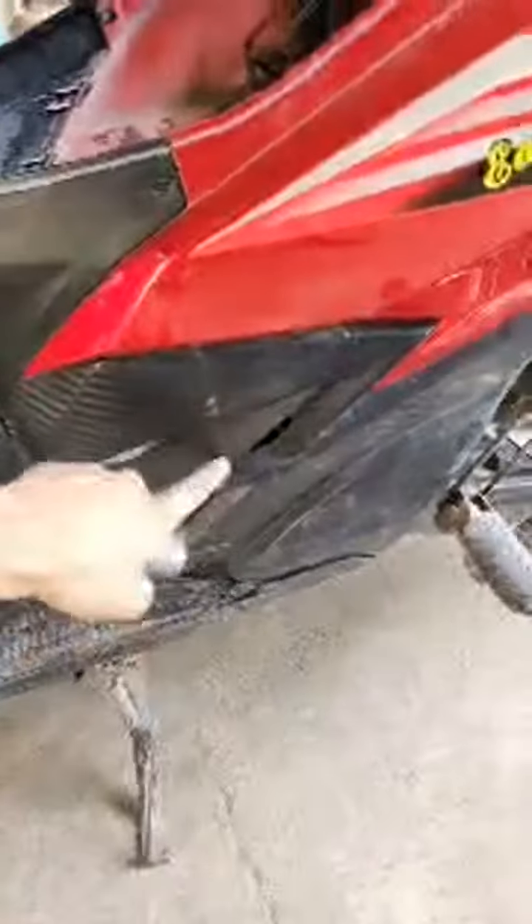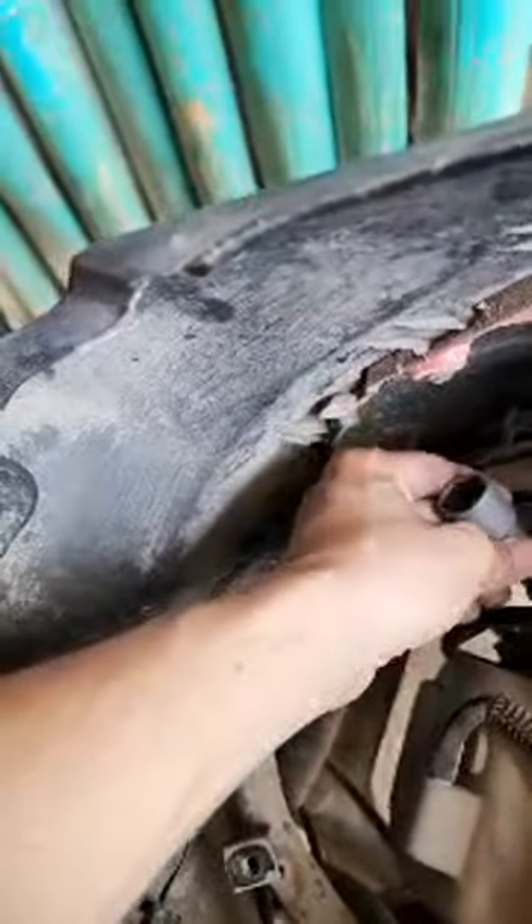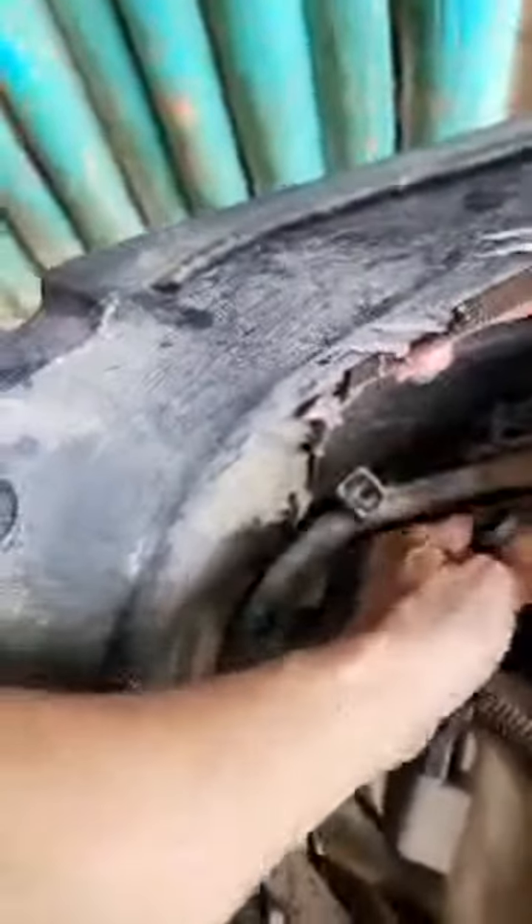I really wanted to change the spark plug — maybe taking this off — but I don't see a way. Maybe I have to take all this off. Let me see.